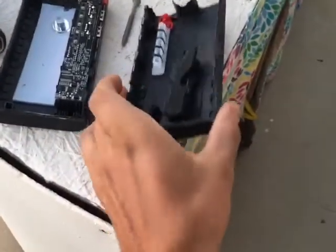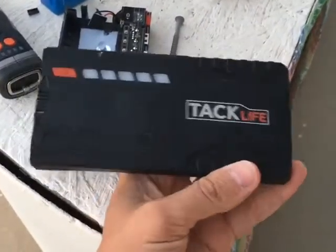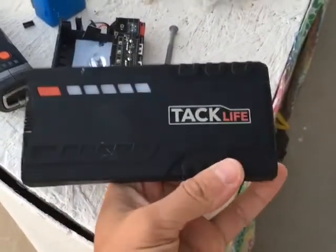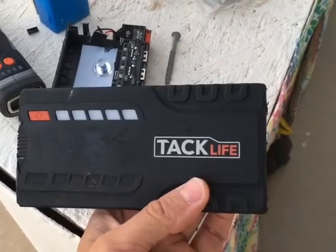I cut open this TacLife jump starter. I don't know what the model number is — it doesn't really have one. Amazon no longer carries it; they wiped out the page so you can't even go to the old listing.